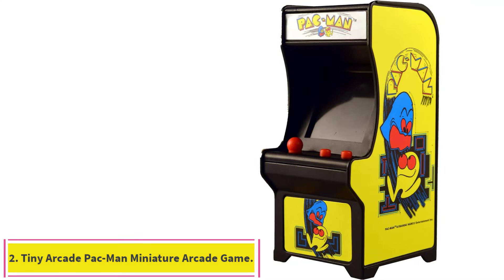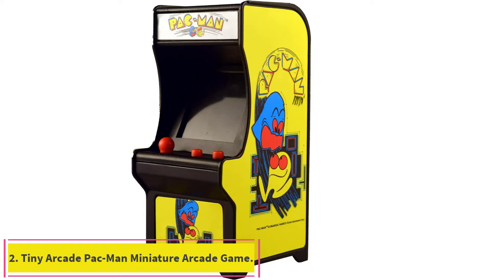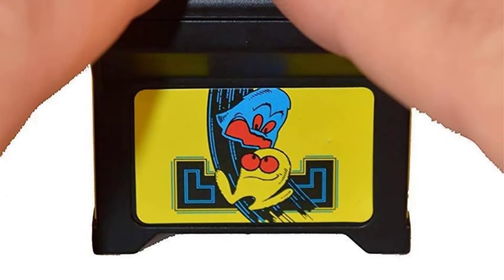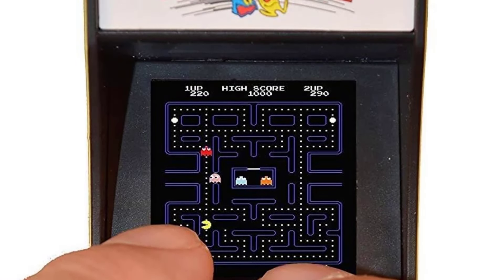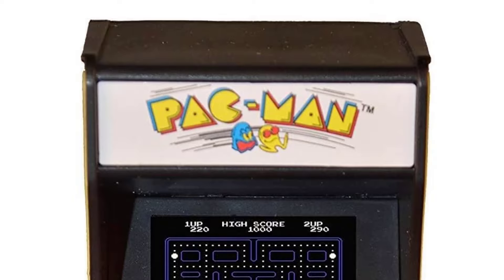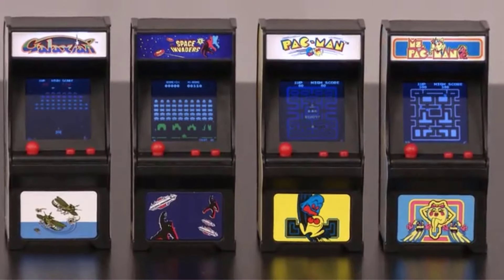Number 2: the Tiny Arcade Pac-Man Miniature Arcade Game. The Tiny Arcade Pac-Man puts the iconic quest to gobble up dots while avoiding ghosts into the palm of your hand. Less than 4 inches tall, it's easy to put in your pocket so you can stay entertained on a long car, train, or plane ride.